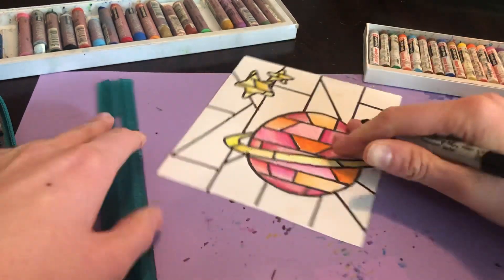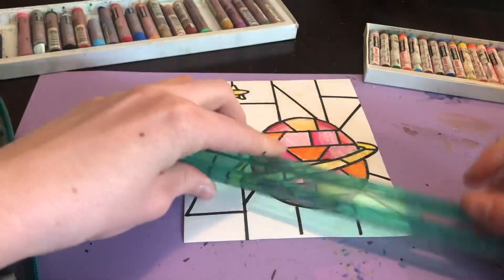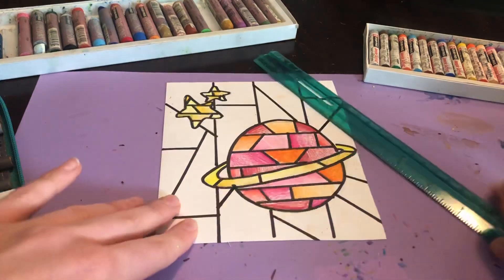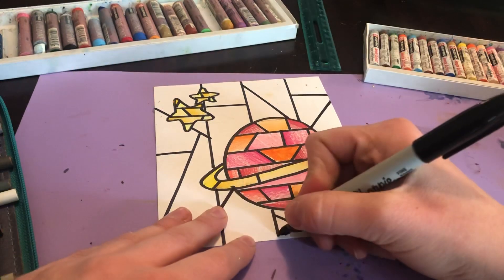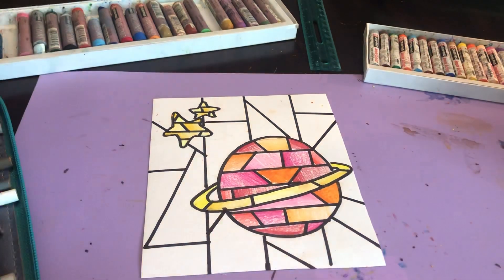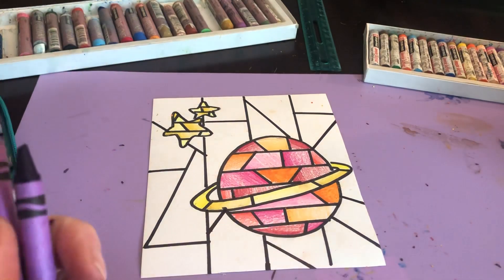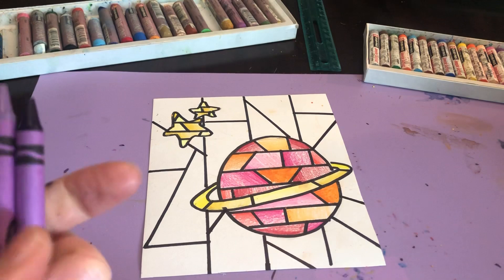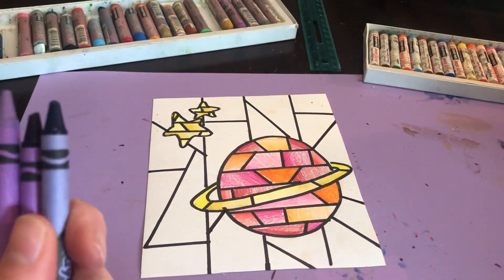There's not any rhyme or reason to this — I'm just going around and putting in lines. There's my background. You can tell that the shapes are much larger than the shapes in the objects, and you want that so you can see the difference. Because I'm doing space I'm going to stick with purples and blues — I could use green, but I'm going to stay with just blues and purples to make it look more like space.